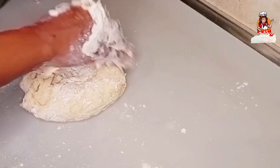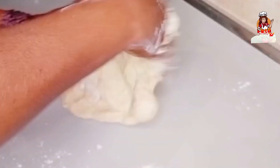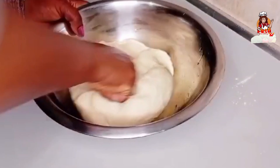You just have to knead the dough — you can put it on the surface and work with it properly, just as I'm doing now. You need to work with the dough for at least seven to ten minutes until you get a thin and smooth dough.